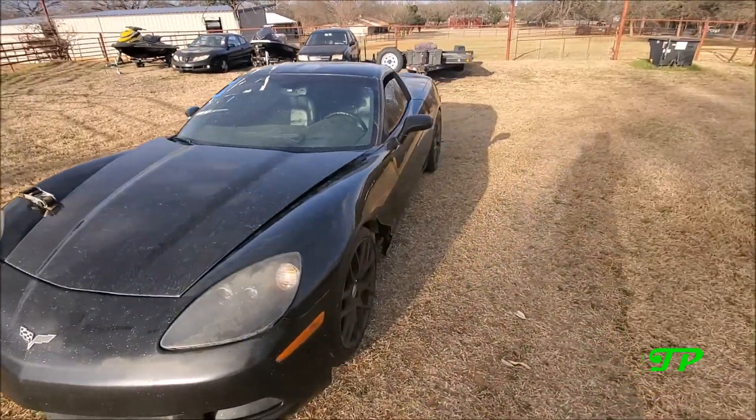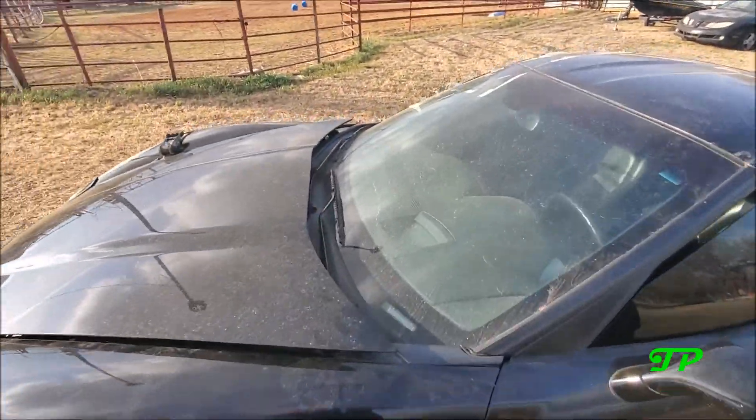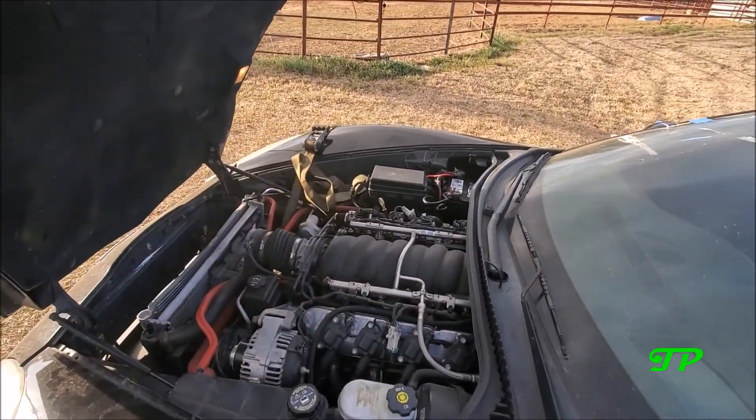$5,000 running and driving manual C6. Let's see the goods.